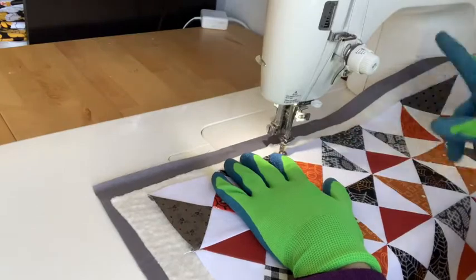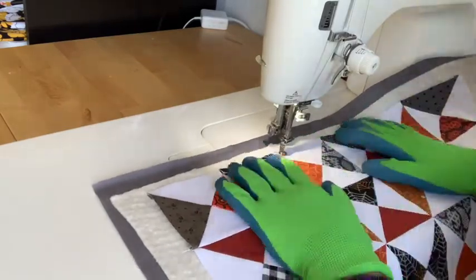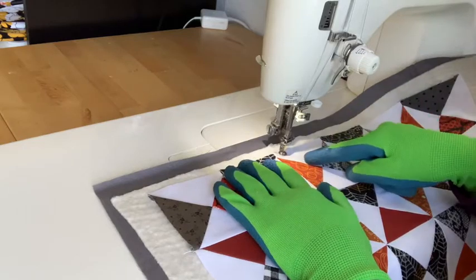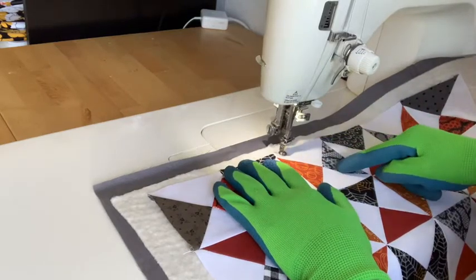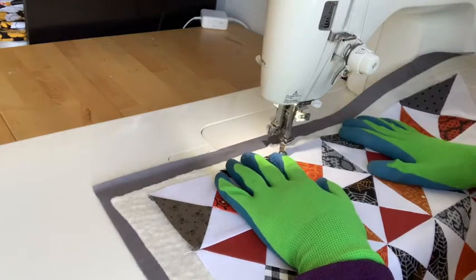So I'm working on a Juki and I have all of my settings for free motion quilting, and I'm going to start by sort of trailing in and prepping the start of my first web.